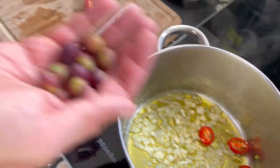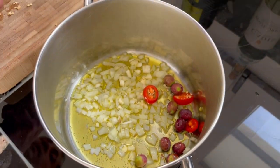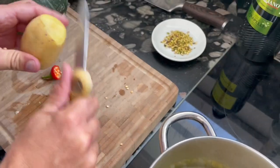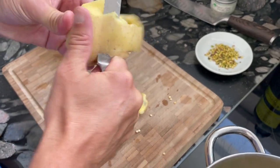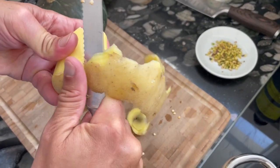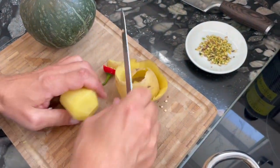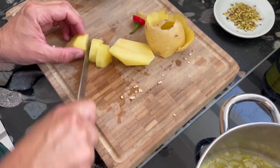The onions have started frying. Now I will add a little bit of this chili — homegrown in my garden — and also these fresh olives. Fresh olives fried in olive oil develop a very delicious taste — a little bit bitter but really nice and natural. Next step: I will cut this potato. You don't need much, only one medium-sized potato, cut into small pieces, and we will fry it together with the pumpkin.